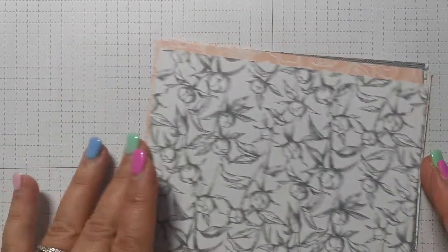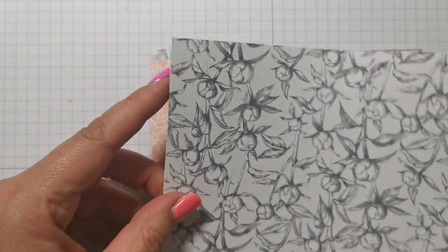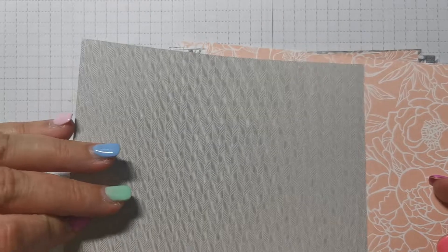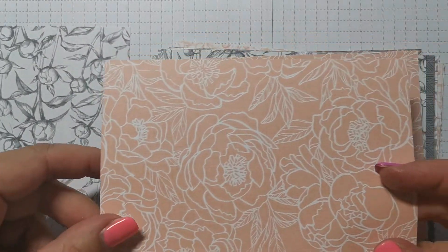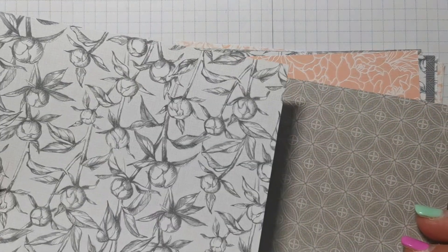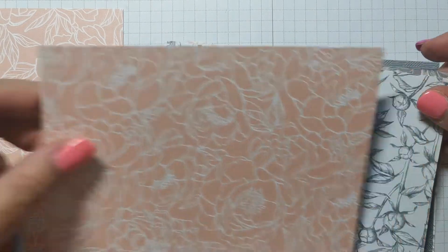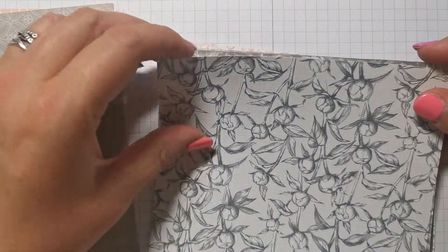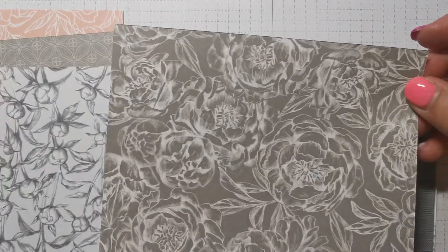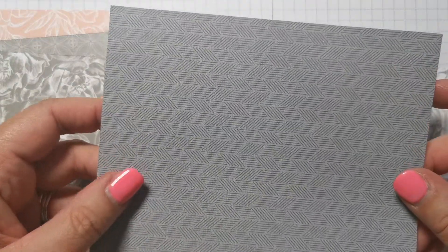Let me just quickly show you this Peony Garden DSP. It's pink and grey — just pink and grey, and I love it. This is petal pink with white, and this is probably smoky slate with white. We've just got peonies in various stages of bloom. This is the one I'm going to be using today.